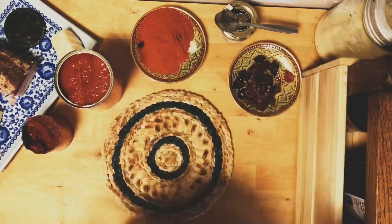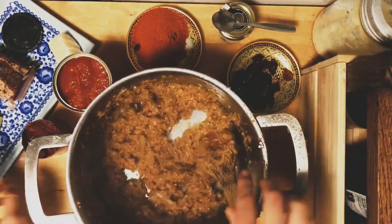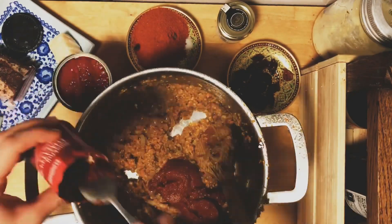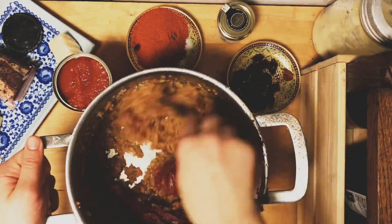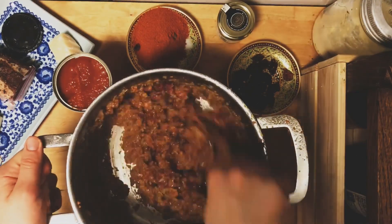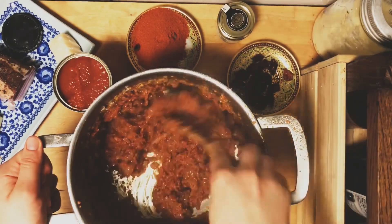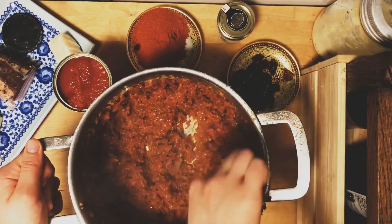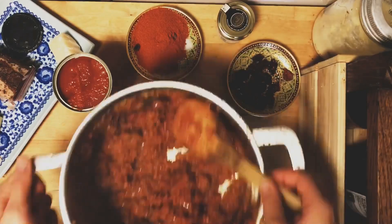Put them back on the stove for about five minutes until they cook down a little bit. Then I add my tomato puree or tomato paste — about four heaping tablespoons. Let that cook down for a bit just to get rid of that metallic taste that tinned tomato paste can sometimes have. Let it sit on the stove for another five minutes before adding the rest of the ingredients.